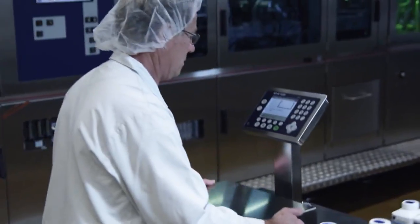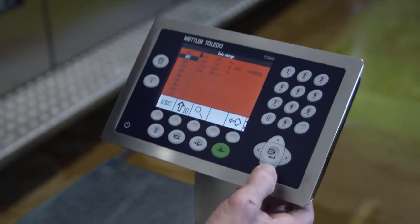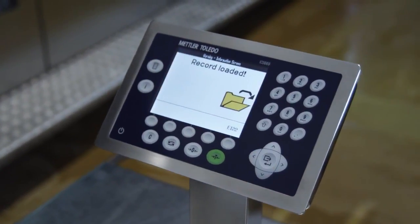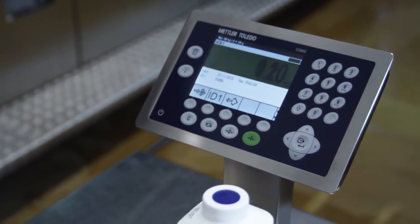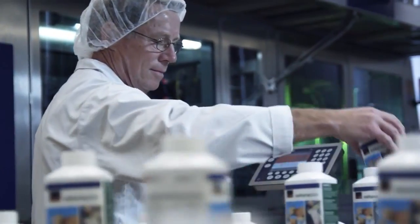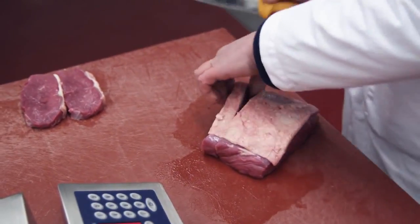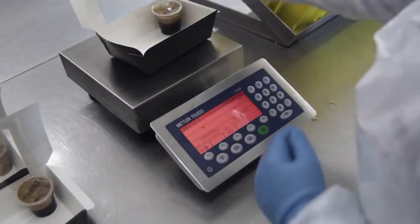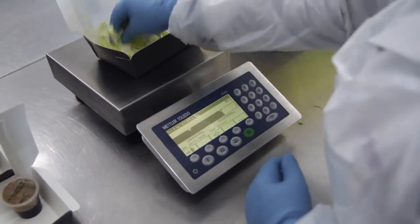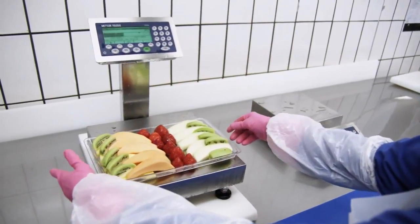A fast-paced production environment requires a scale that is flexible and easy to use. Thanks to the wireless LAN option and a long-lasting rechargeable battery, ICS scales can be operated in remote locations and are instantly ready for use. The weighing terminal can be individually positioned and specifically configured to your needs, showing you only the information you want to see.